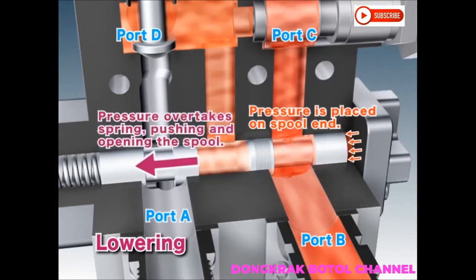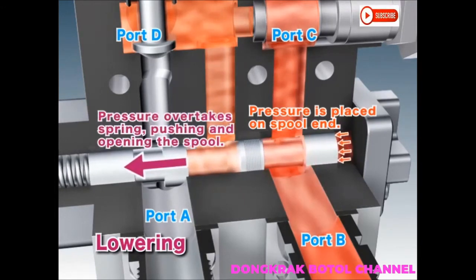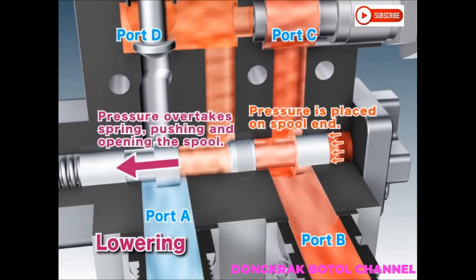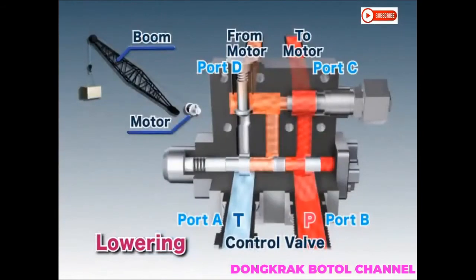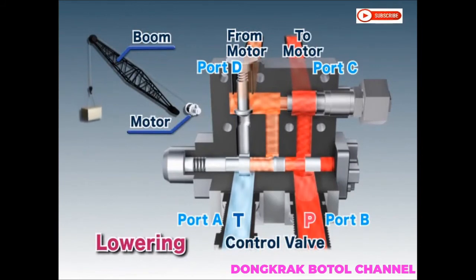This pressure gradually overtakes the spool spring, moving the spool. As the spool moves, the circuit between ports D and A opens. This allows the motor to rotate, lowering the load.